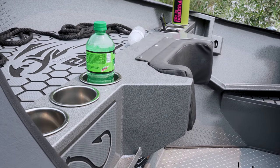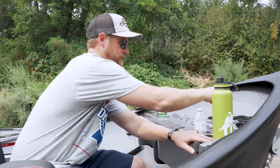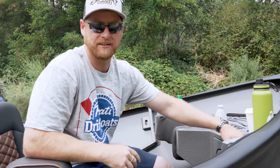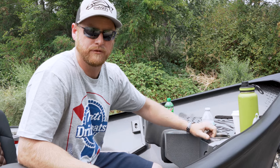They're all made out of stainless steel. They're siliconed down so they don't go anywhere on you. They've got this real nice foam padding on the inside to keep stuff from slipping and sliding around in there. They also have drain holes in them so if you get any water in there it'll drain down to the floor.